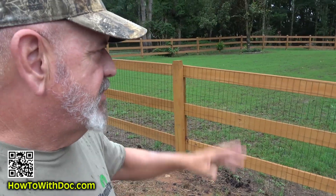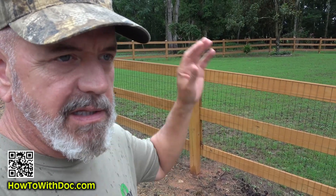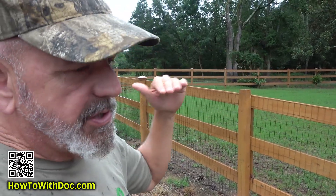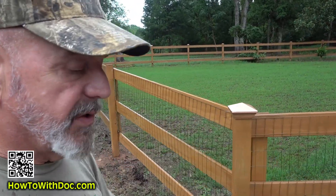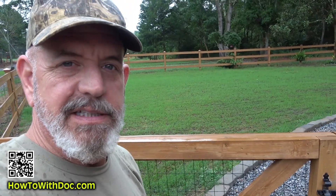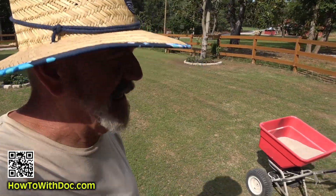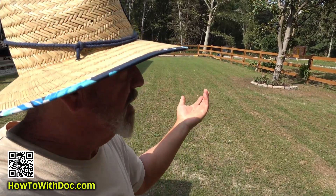The drainage situation on this area is just bad — I've got lots of standing water. I'm going to have to bring in topsoil and reshape this to get it to drain better. But this year I will have a good-looking lawn. I've got to get going — I've got a thunderstorm, or at least some rain, hopefully coming.